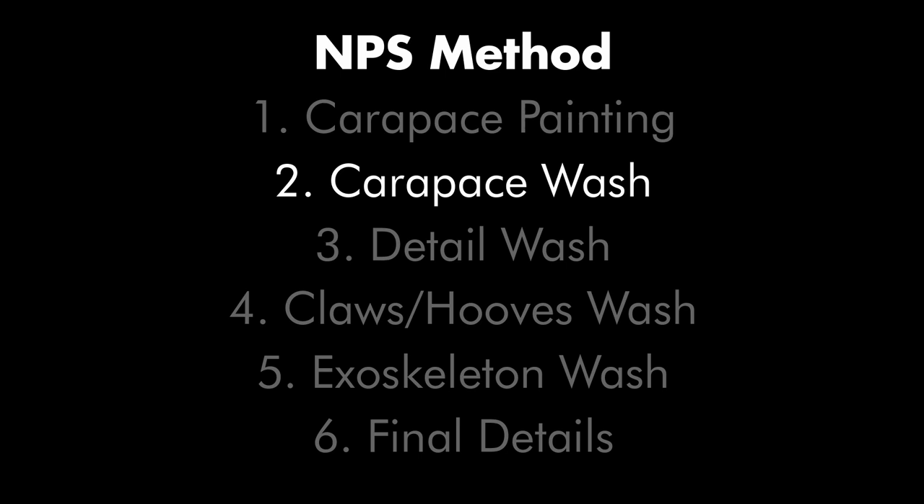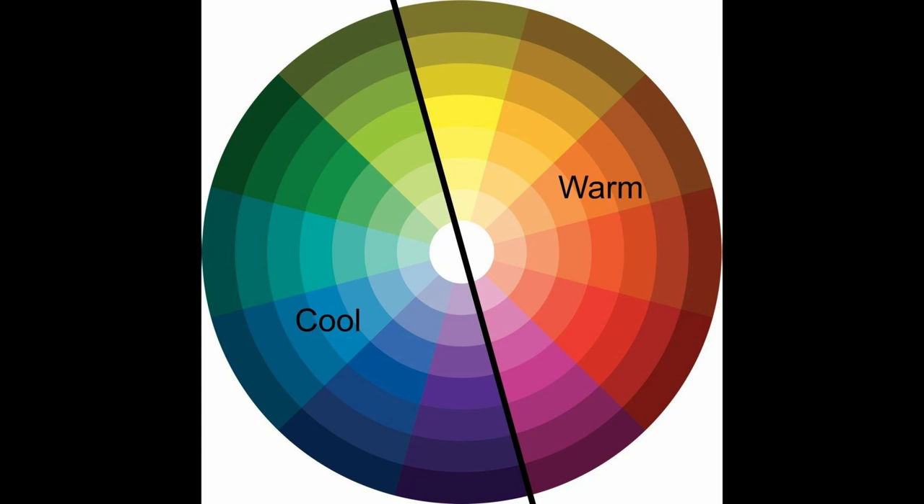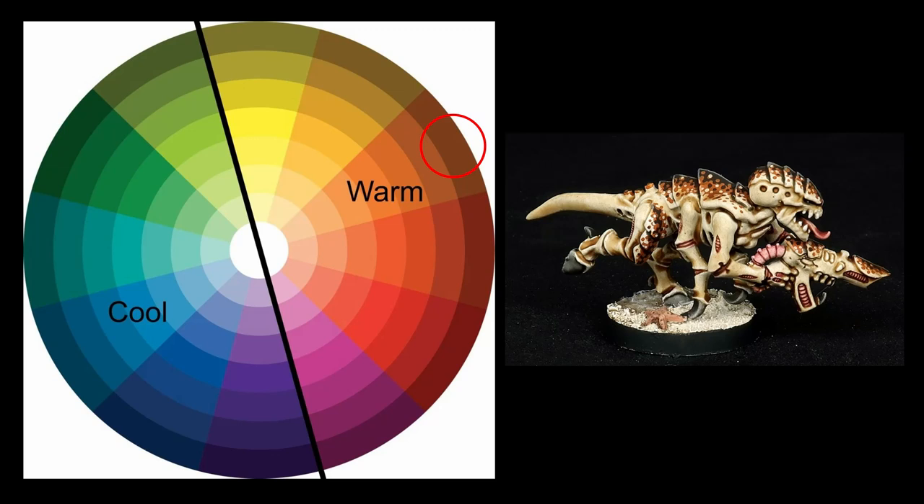With the patterning established and highlighted or shaded as necessary, I like to apply at least one wash over the carapace. On a tank or space marine the uneven effect created by a wash wouldn't be desirable, but for Tyranids that unevenness gives them a more natural appearance. The first order of business is to pick a color of wash that fits the colors used on the carapace. Without going too deep into color theory: don't use cool washes over warm colors, don't use warm washes over cool colors, and black washes can go over anything but won't enrich the color at all.